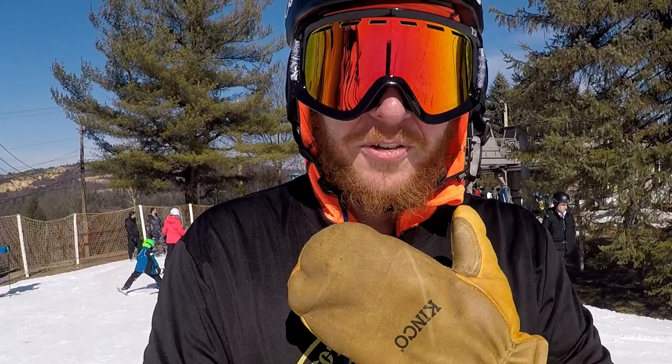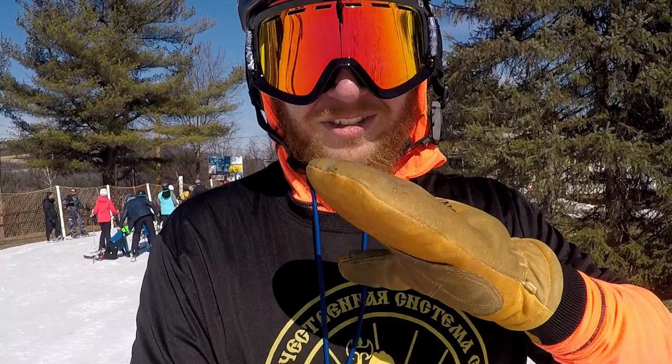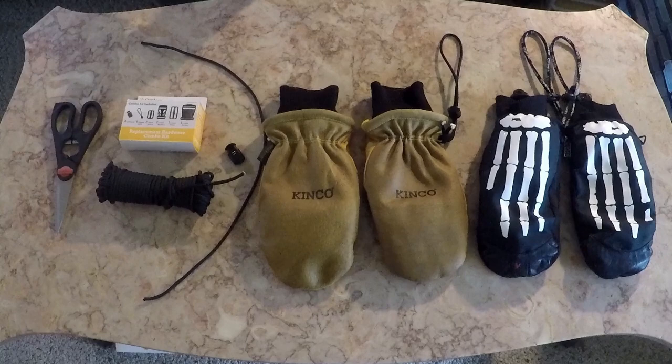If you guys have any experiences with the Kinko mitts, comment below and let me know what you think. I think they're freaking awesome and well worth the bang for the buck — I'll include a link below. The only gripe I have is they don't have lanyards so I keep losing them, but that's kind of on me.